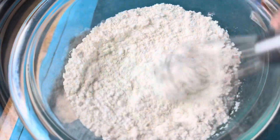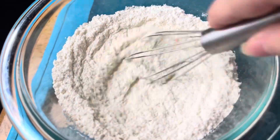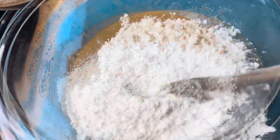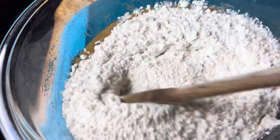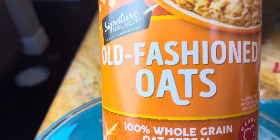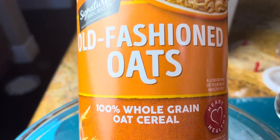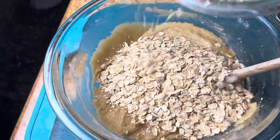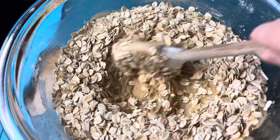Now in this particular recipe, it actually uses more oats than flour, which a lot of recipes it's the exact opposite and you don't really get that true oatmeal taste. You want to make sure that you use old fashioned oats and not the quick cooking or the instant, or it's not going to come out the same. This is going to give a nice texture to the cookies.